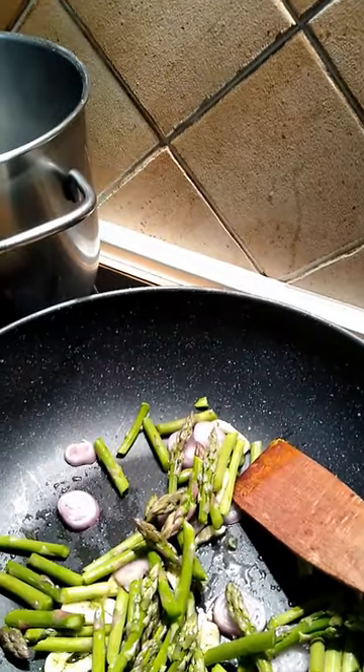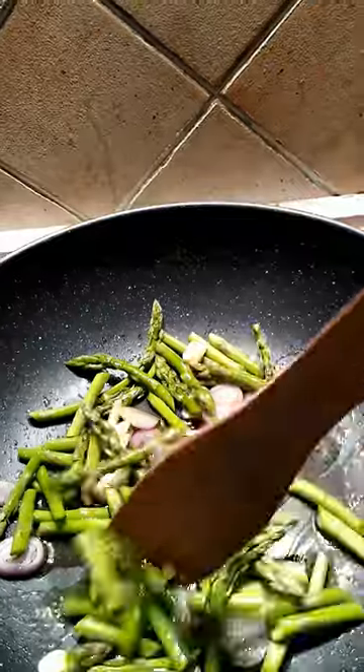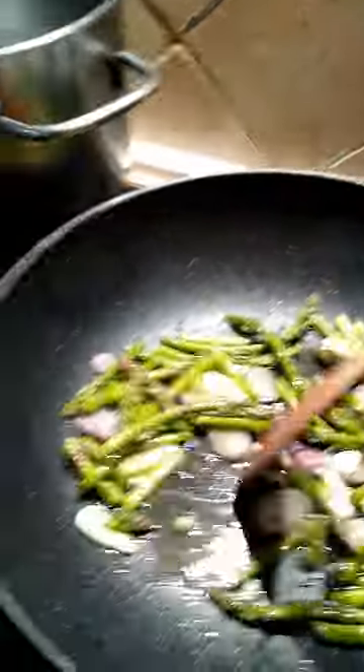I'm just gonna fry them in there till the asparagus and shallots are done. I'm gonna cook the asparagus a little bit here, try to get it maybe browned up a little bit. I don't want to cook it too much because I don't like green vegetables overcooked. Pasta water is going on here, so I'm just gonna give this a couple minutes — I don't think it's gonna take very long.